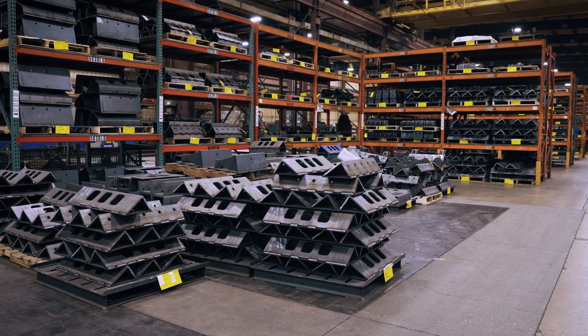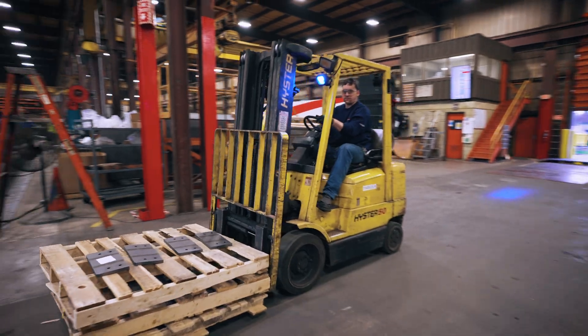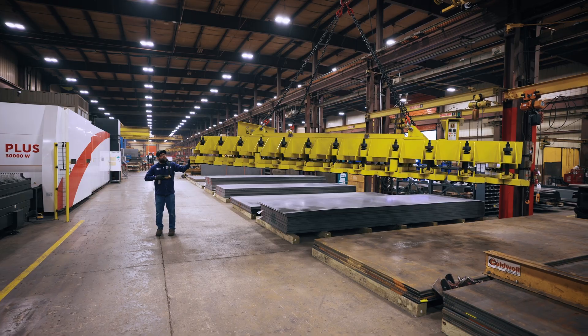Some of our biggest challenges unloading parts after we cut them is handling them. Having operators climb up on the tables and unload parts onto pallets one by one was a big challenge for us, and the safety aspect of the job was also a concern.